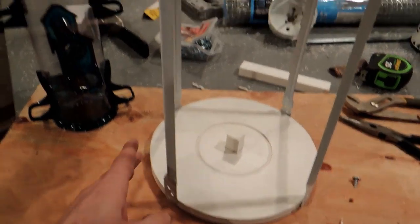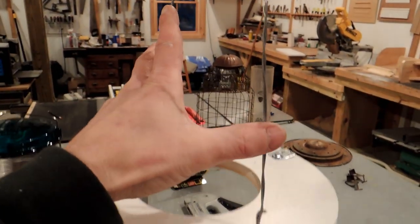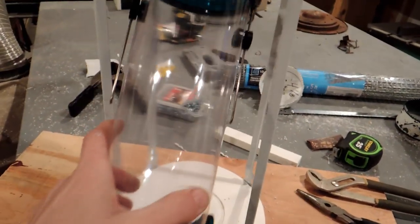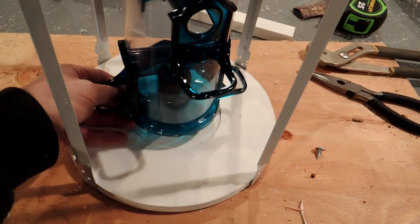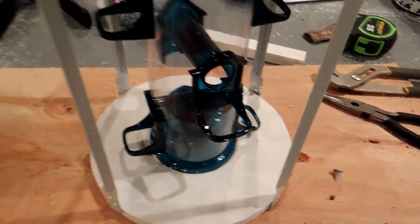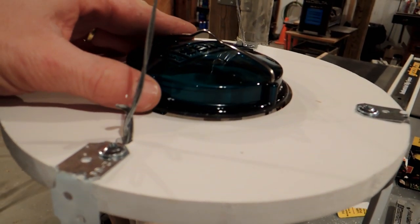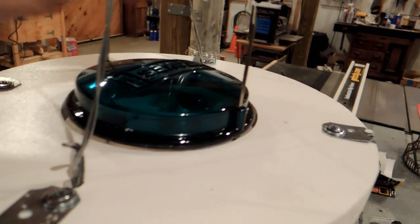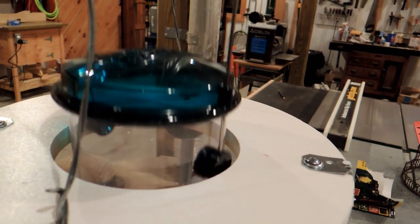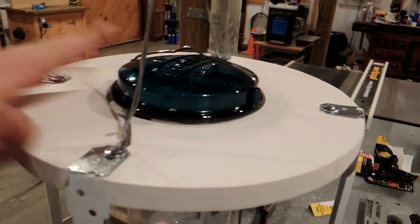Now you can see the frame all together. I have them screwed into the top and I have my wire up here. To install the bird feeder I can just slip it in like that and seat it at the bottom. At the top here there's enough room where I can get the original top off. I can also pick the whole thing up — now the squirrels won't be able to do that, nor will the raccoons I don't think. But it's protected. The last thing to do is to put this wire cage around it.